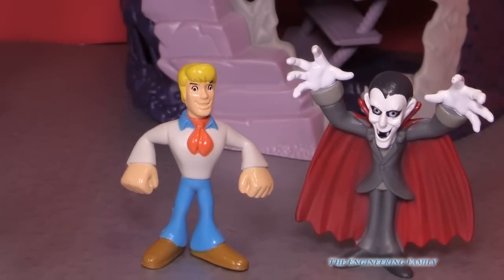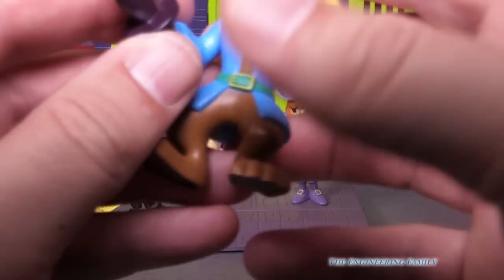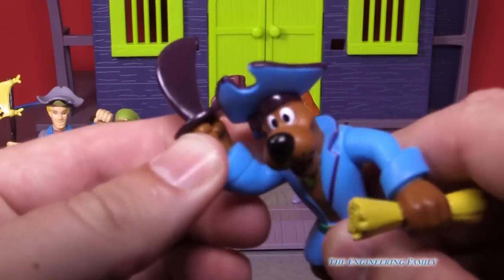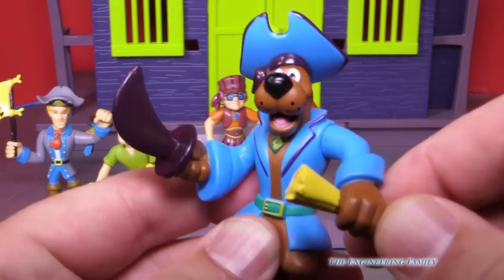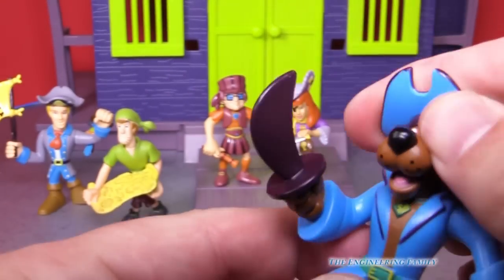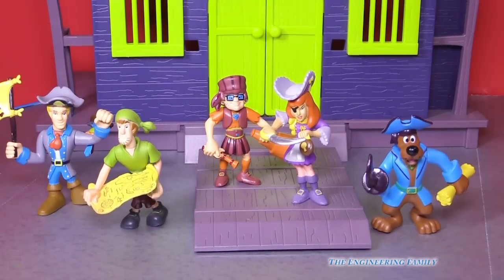Now let's look at the Scooby Doo pirate set. So here's the Scooby Doo pirate set, and you can see it comes with Scooby Doo. Scooby's got a sword — it's probably a wood sword like Jake and the Neverland Pirates. And he's got his map and his hat. Good old Scooby. He can even turn his head. I like Scooby Doo.